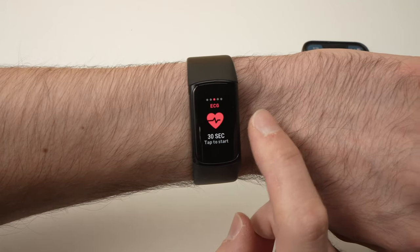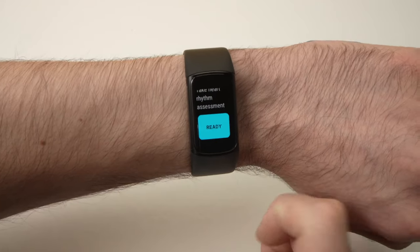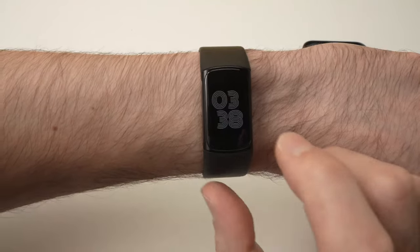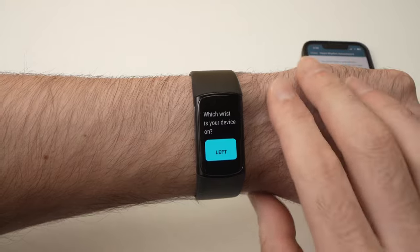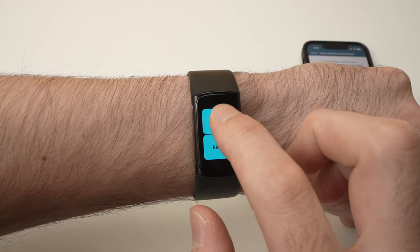Back on the Fitbit, go to ECG and tap on it. Go down and now you should see Ready, since we've set up the function on our phone. Press the Ready button. It will ask which wrist you're wearing your watch on — in my case it's left, so I'll press Left.